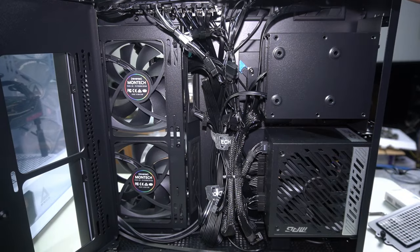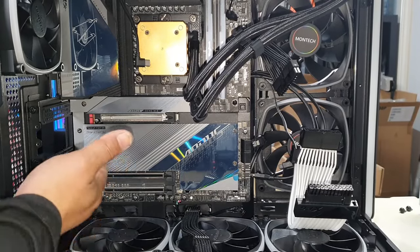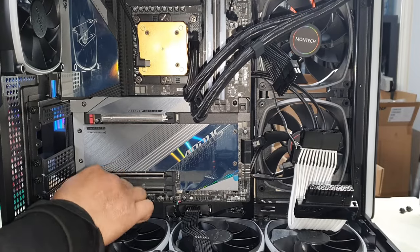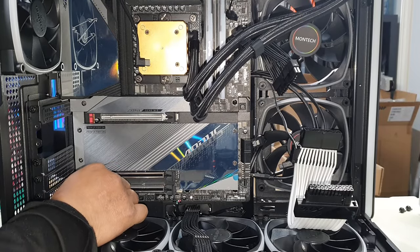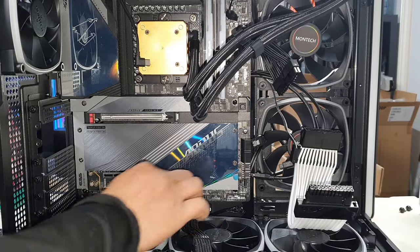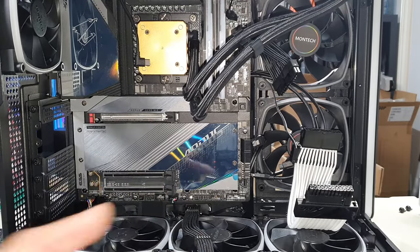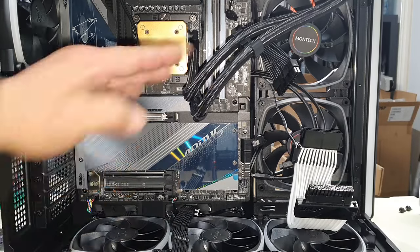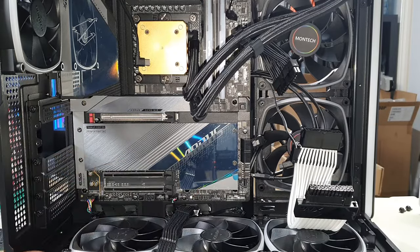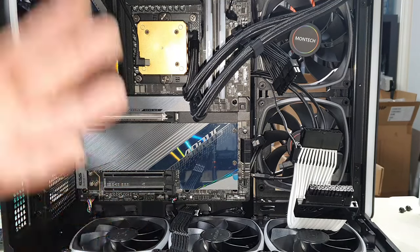Let's work our way from the bottom to the top. In the bottom left-hand corner we've got HD audio — there's always a pin missing for your plug, so line that up and plug it in. Next we've got USB 2.0 — we've got two ports here, we'll plug into the closest one. There's our 16-pin cable ready to plug into our graphics card — all we've done is plugged it in on the other side and pushed it through for an easy route. This is the best way I found to do it so it looks the best as well.